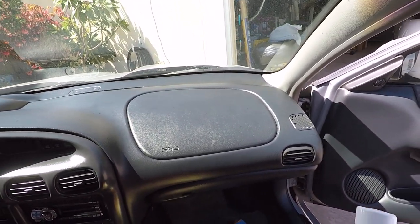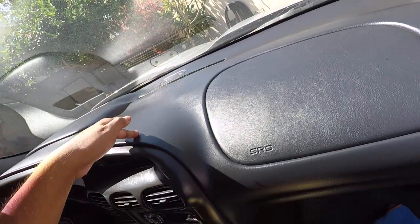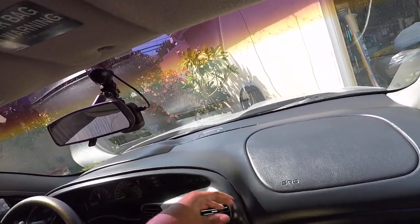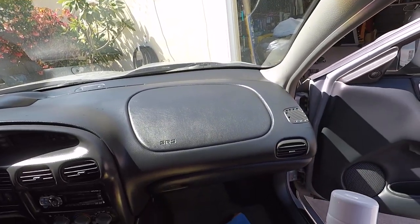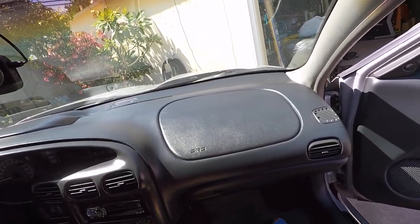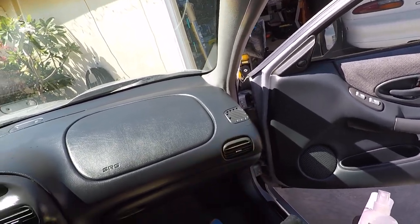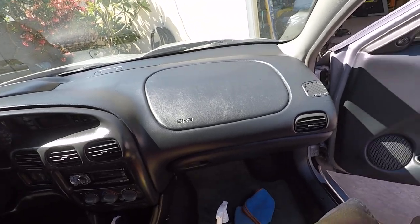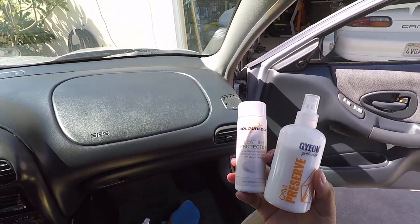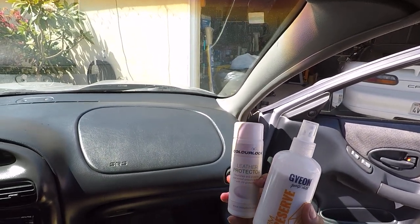If you guys have any comments or questions go ahead and post them down below. This looks really good right now - I can actually see the dark line where it rehydrated the plastic and vinyl. I would just continue going around the rest of it. That's basically what I would do to keep the vinyl here looking good for more years to come and keep it from continuing to crack over time. It's actually softened quite a bit as I've maintained it.